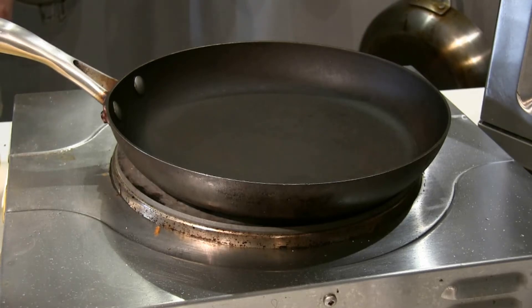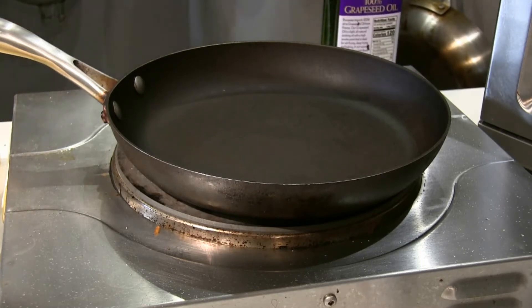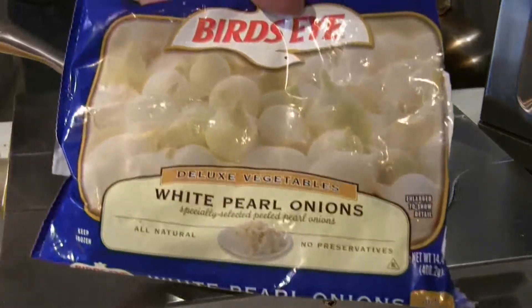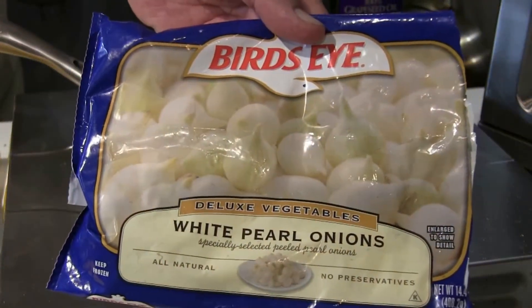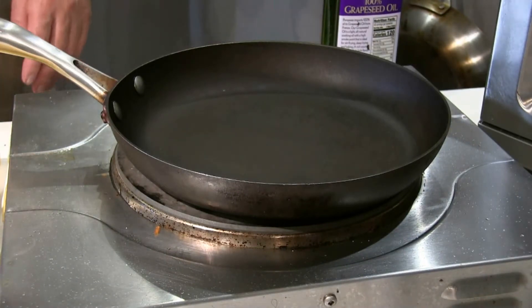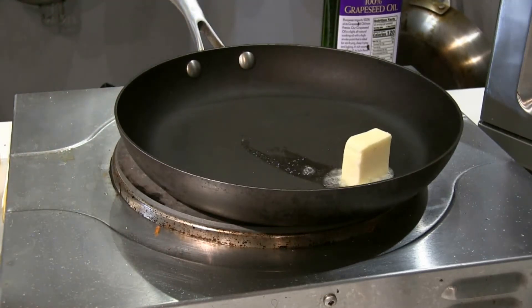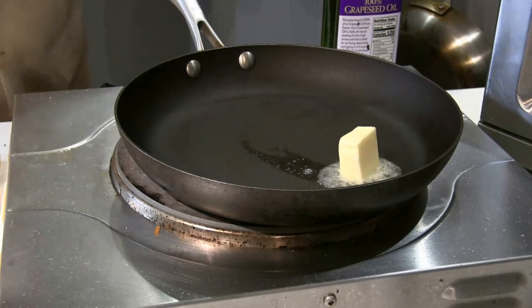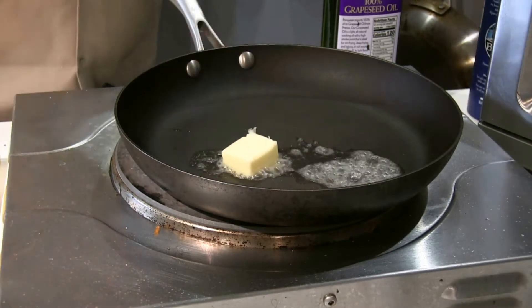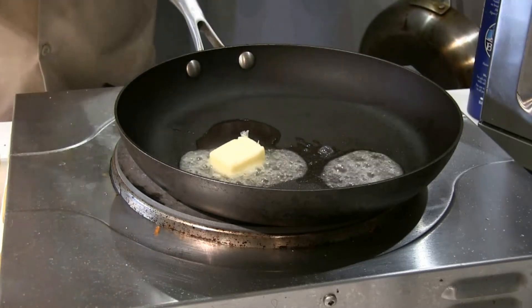While my turkey breast is cooking away, I'm going to make a little side dish — sauteed pearled onions, white pearled onions from Bird's Eye. These are already peeled so you don't have to do all that hard work. I'm starting with a tablespoon of butter and a half tablespoon of olive oil, or grapeseed oil in this case.